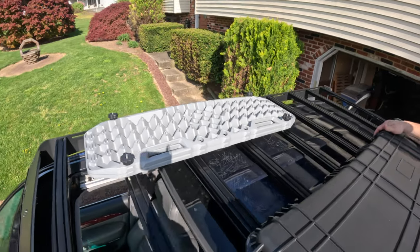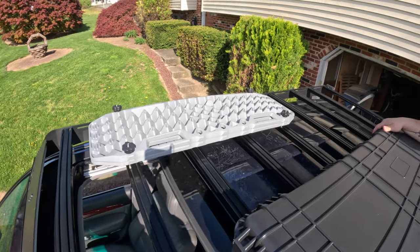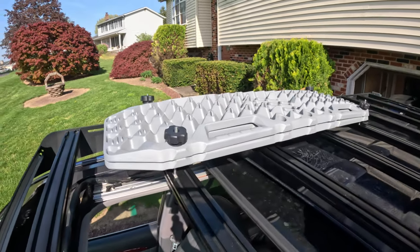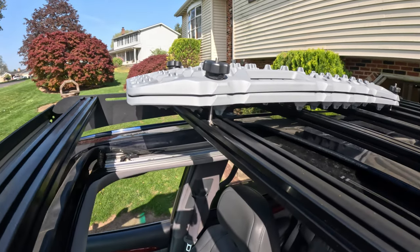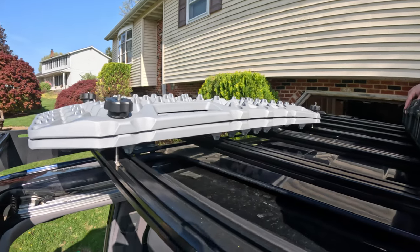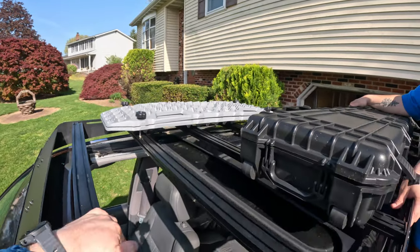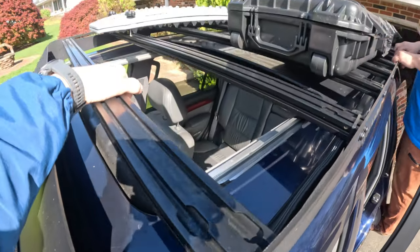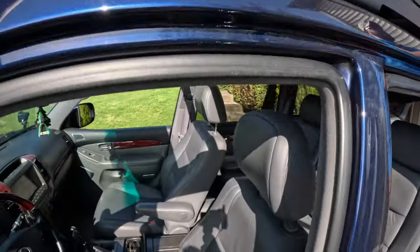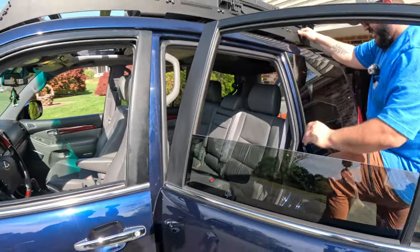Are these real Max Trax? No, it's like an Amazon knockoff version. I think I paid about a hundred bucks for them. The mounting hardware was just carriage bolts from Lowe's. The gray color works well with the color scheme of the truck — it's better than orange and stands out a little more than black. A little something different than what you typically see on Instagram.